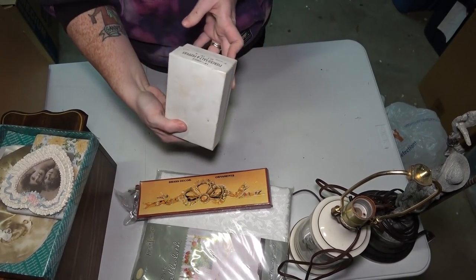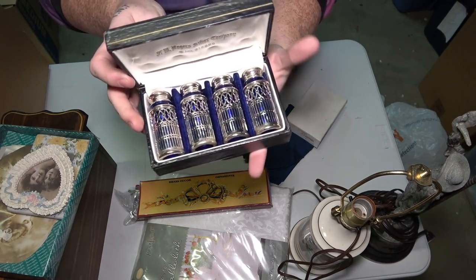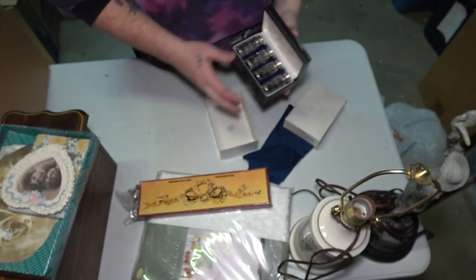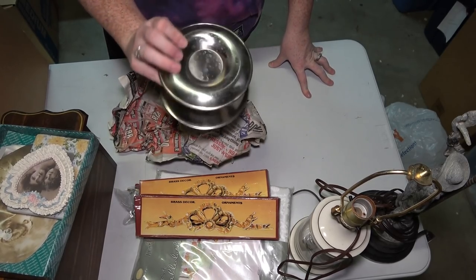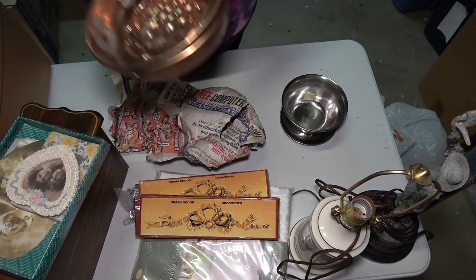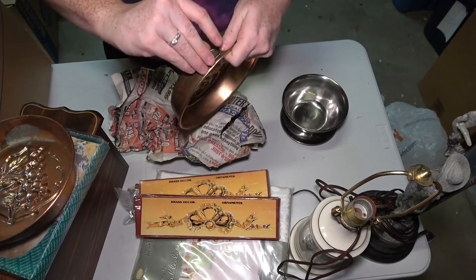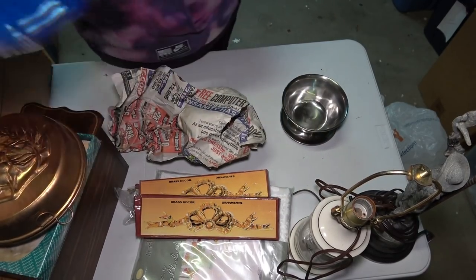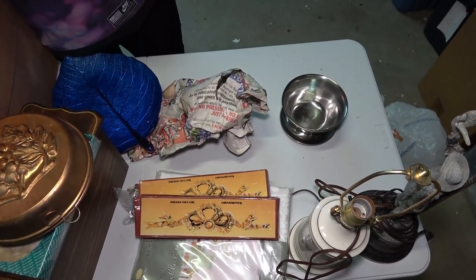This right here says brass decor ornaments — looks exactly like it does on the box. This box right here says pierced salt and pepper set of four — comes in a fancy box. At the top it says Rogers Silver Company with a number, so that's a fancy set of salt and pepper shakers. Here's another one of the same brass ornaments. Some kind of bowl — not sure what you would serve in here, maybe dip with breadsticks on the side. A couple more things at the bottom made in Italy — maybe little decor things you hang on your wall in your kitchen. They look really cool. And then this is a leaf plate — gold on the bottom, blue on the top. Looks really nice.